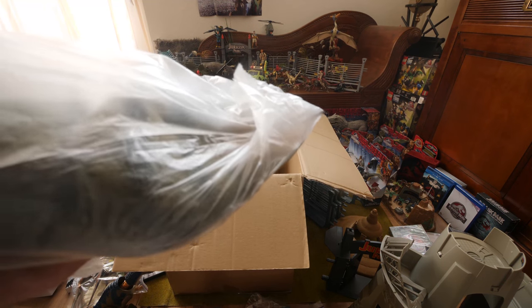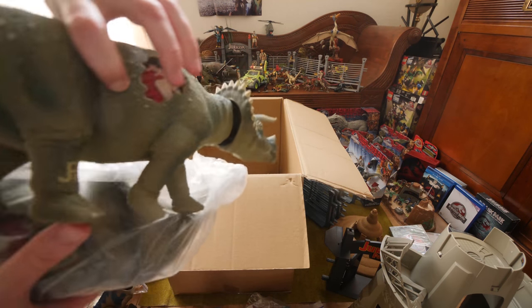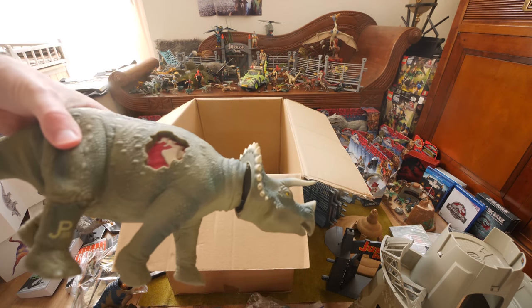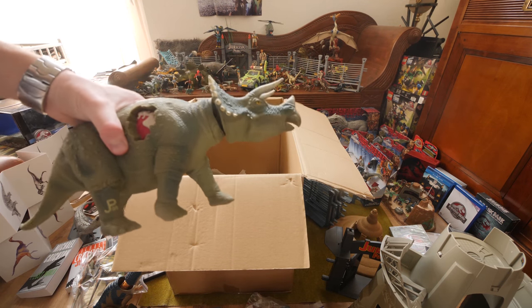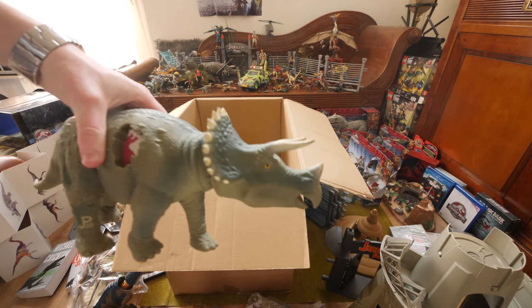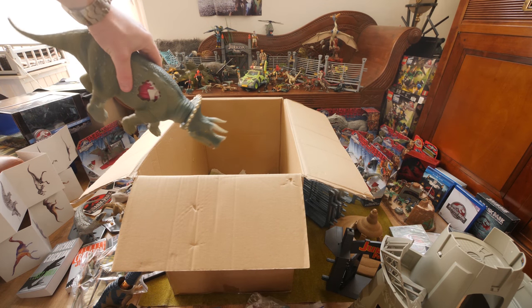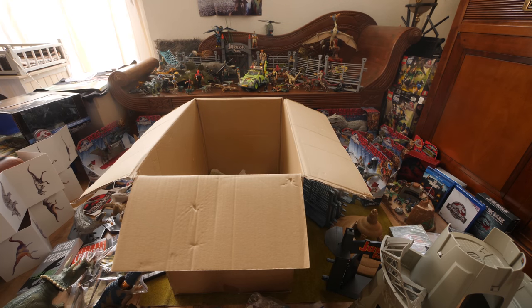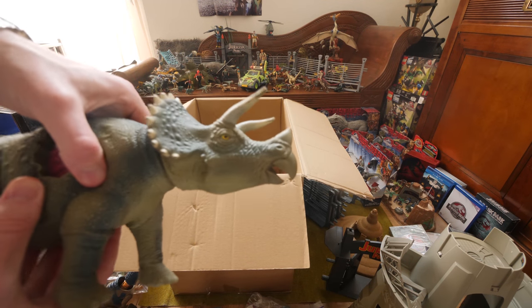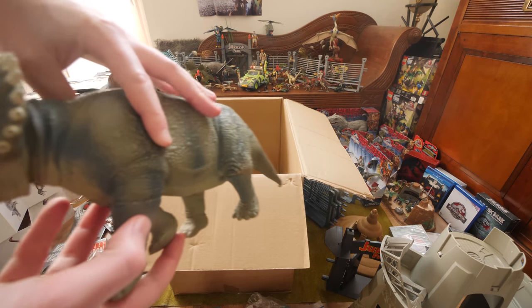Here we have a couple of Triceratops which is really awesome — now I have three of them because I already had one, and they do look a little bit different. This one doesn't come with the piece either so you can see the wound on the Triceratops, and if you press it the head goes upward. In the background you see the other Triceratops which has a different kind of skin — they've probably faced the sun way more.